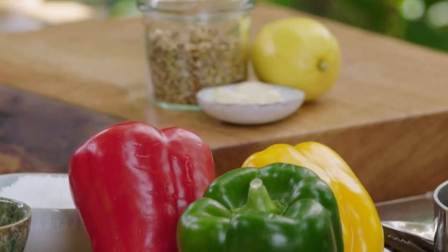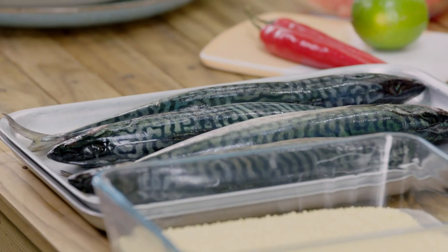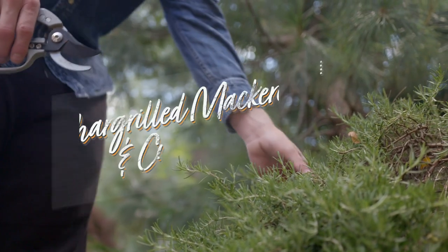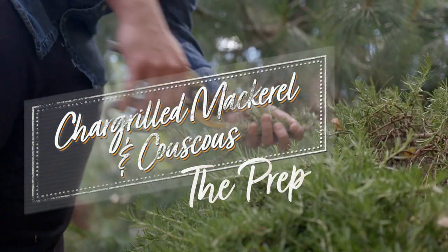I'm getting my prep done well in advance so when barbecue time comes I can whip up an incredible meal in no time at all. This recipe is all about preparation — it's dead easy, super simple and gives you plenty of time for having fun. Here's how to get prepared before your mates arrive.